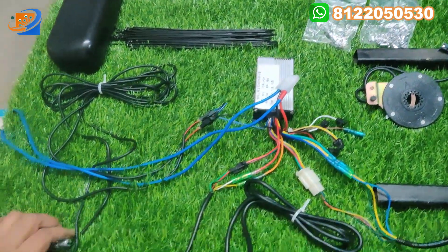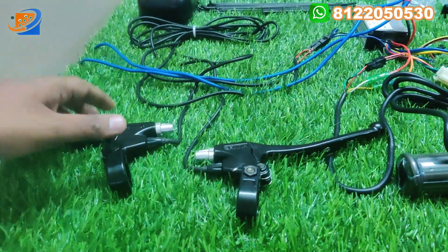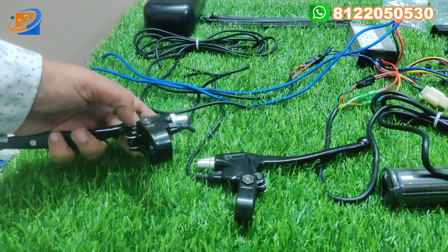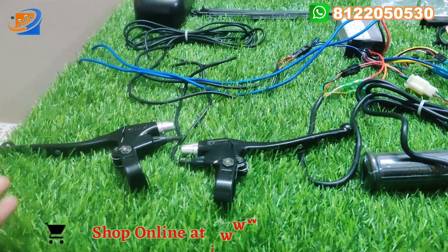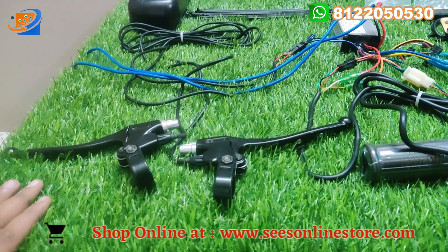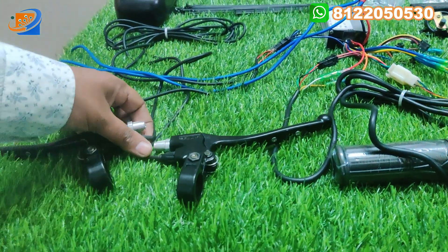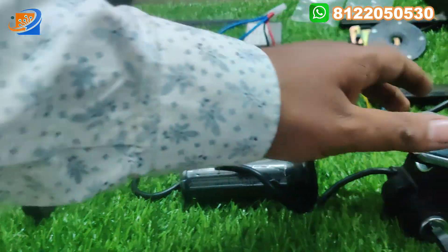The next item will be the two-sided brake assembly — left and right brake assembly will be given. These are high quality brakes given along with this kit. Don't worry about the quality — this is a 100% good quality hub motor, and it also has a warranty. You can directly buy with the guarantee.